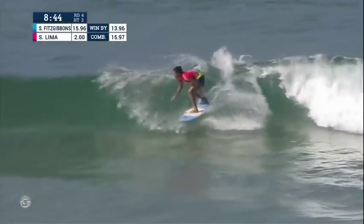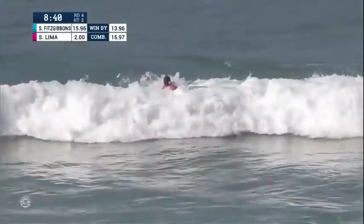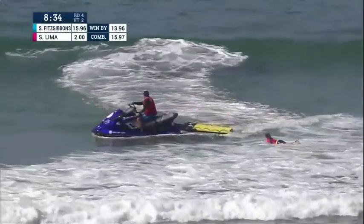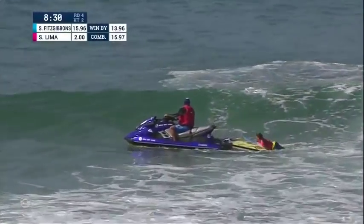Now the lip will show up and she'll trim it off the lip and put it to bed on the inside. Subtle claim for Lima. Liking the reverse combination off the back, showing it's not just a one-maneuver move for her these days — she's good for a solid combination.